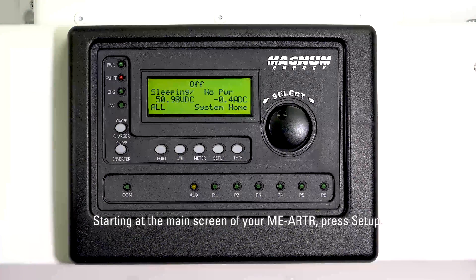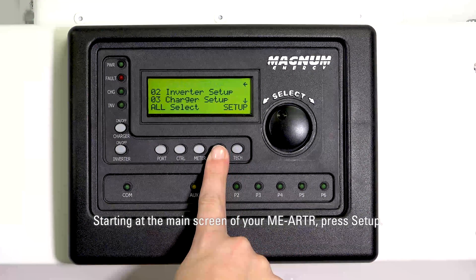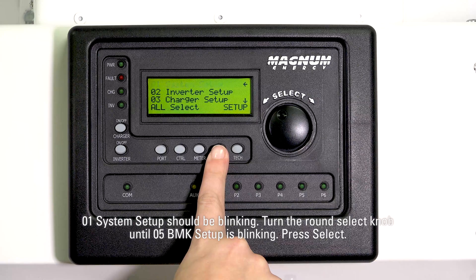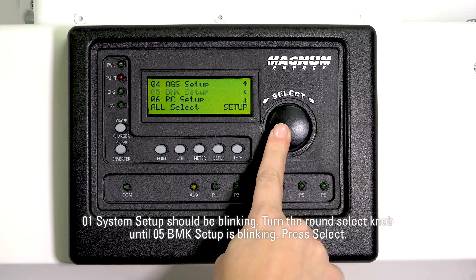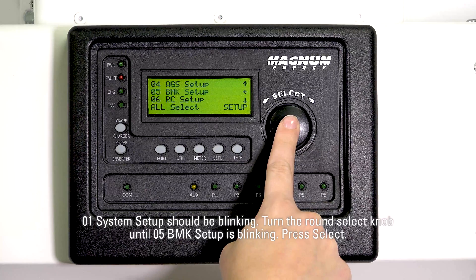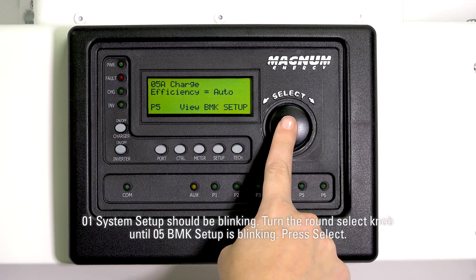Starting at the main screen of your MEARTR, press Setup. 01 System Setup should be blinking. Turn the round select knob until 05 BMK Setup is blinking, then press Select.